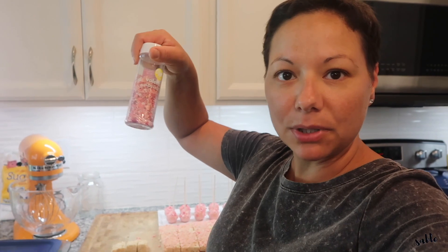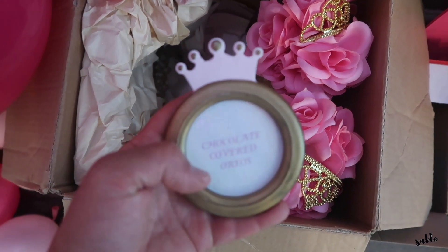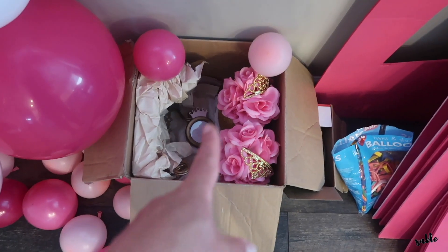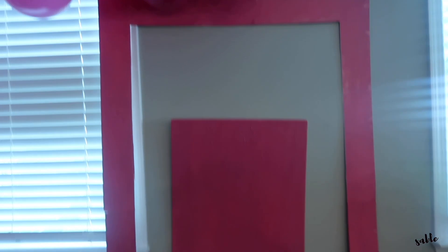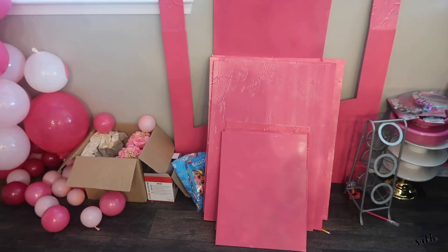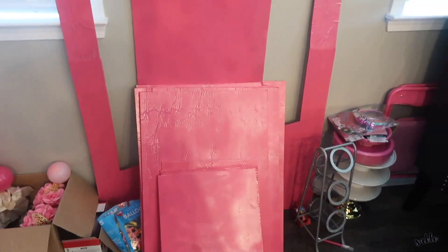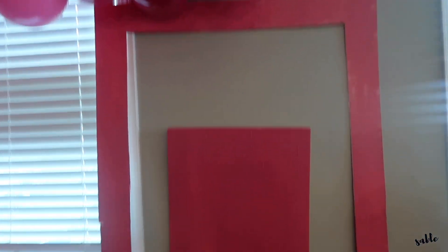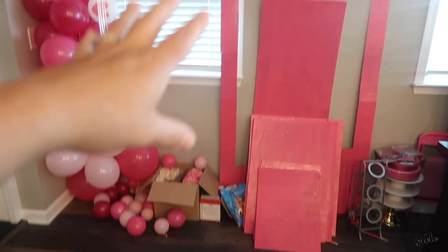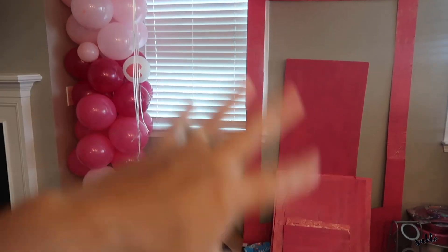The party is tomorrow, so all I have to do now is the cake — I might do that tomorrow morning. I'm using what I have on hand, like these little princess frames from Tatiana's first birthday party. I have all my pieces for the Barbie box and just need to get them taped and glued together. This box has been giving me a run for my money, but we're going to make it work.